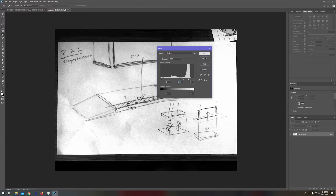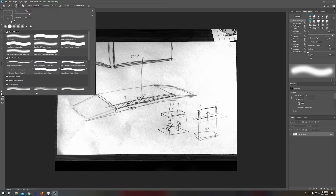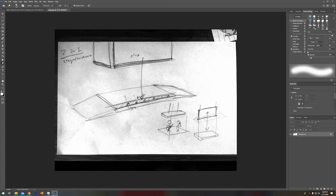After hitting OK, come over to the dodge tool — it looks like a lollipop on the toolbar. You can use the brackets to change the size of your brush and lower the hardness down. The key thing here is the exposure. I have it set to 11; I usually do 9 to 11 percent. There's nothing scientific about those numbers — keeping it low like that really helps.